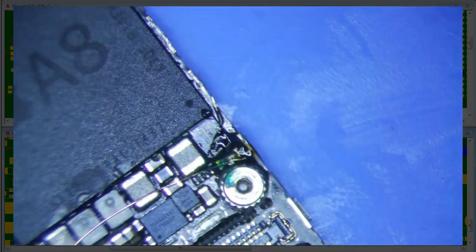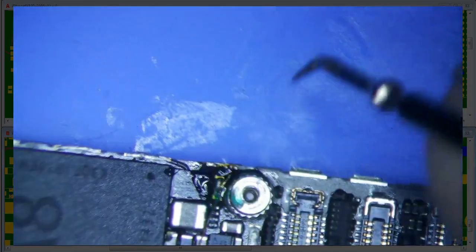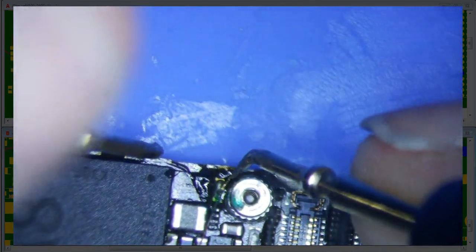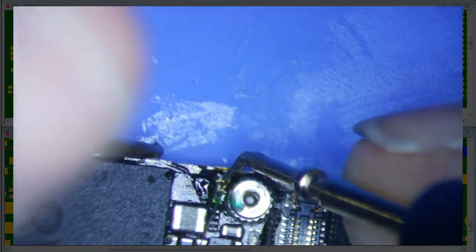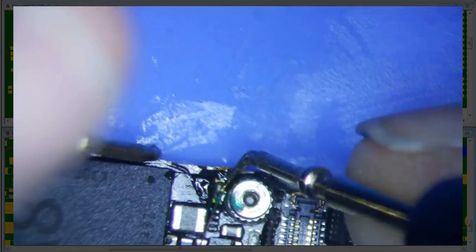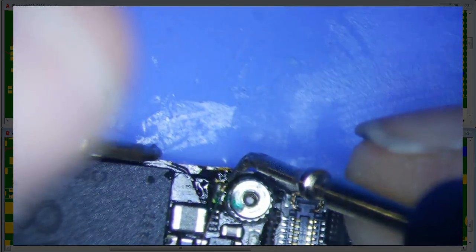Alright, now let's measure diode mode and hopefully get something more respectable. That's not good, man — 0.53. Which means it's not working.